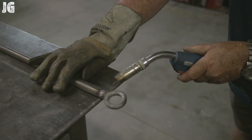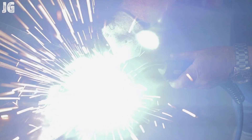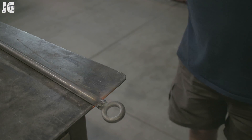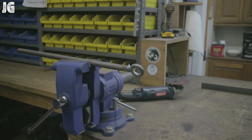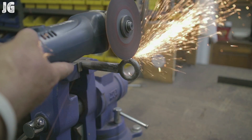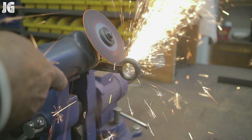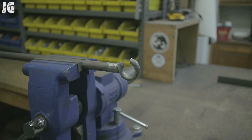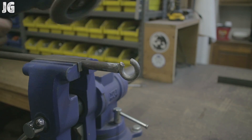Once you get everything all welded out again, the thing I wanted to do is just take it over to the grinder, use a flap disc again and smooth out any weld marks that we had on there to make it nice and smooth. And then with my cutoff wheel right here, taking that eye bolt and just cutting a notch in the top — that's going to create the hook that we're going to be able to hang it from.